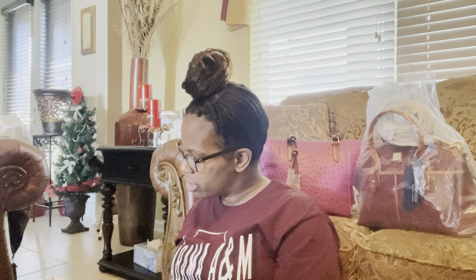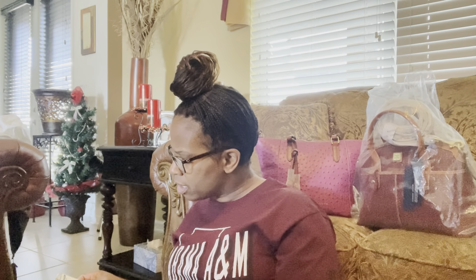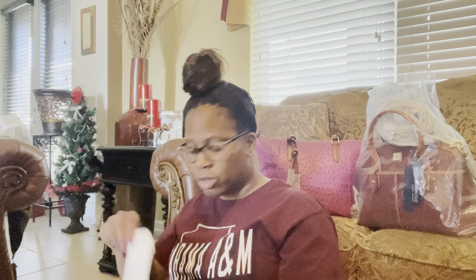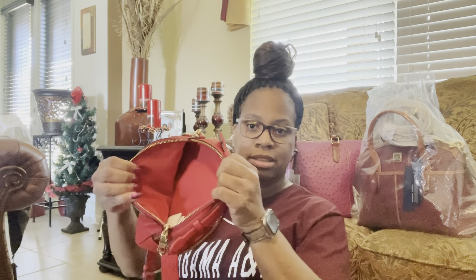These bags I'm getting ready to show you — my sister wanted me to show you these. This is the Coach bag in electric red. The bag name I'm trying to get for you because I can't remember — it's the quilted something. I'll leave the description below. This is a crossbody bag. You have two zipper sides here, so if you unzip one side, this is how that side looks.